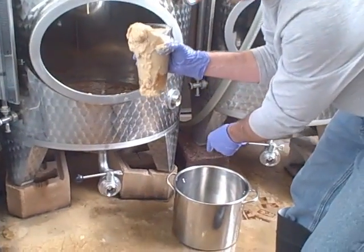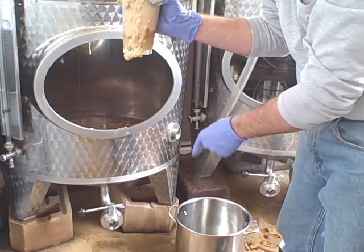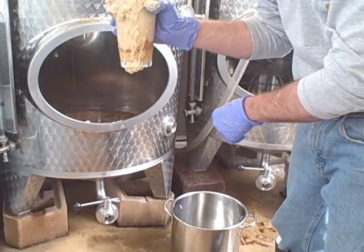This pot has been sanitized — I used boiling water, dumped that out, then put sanitizer in there as well, and drained that out, so it's good to go.